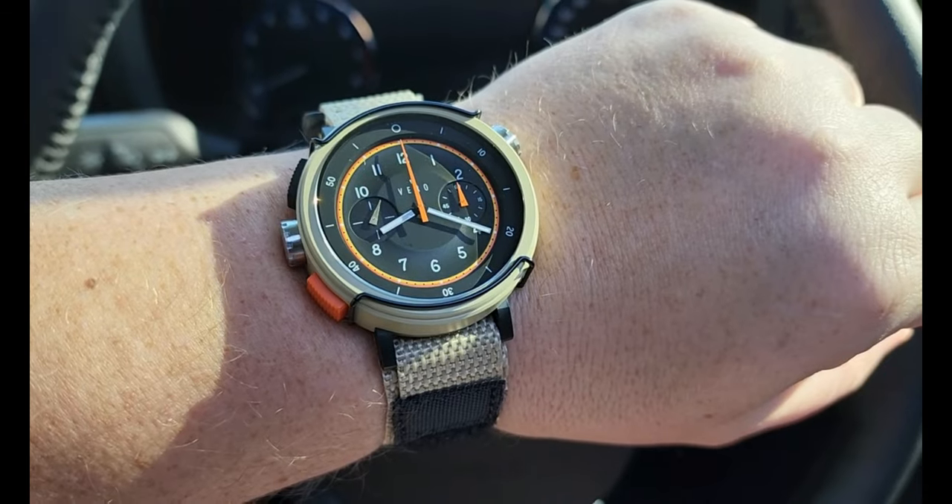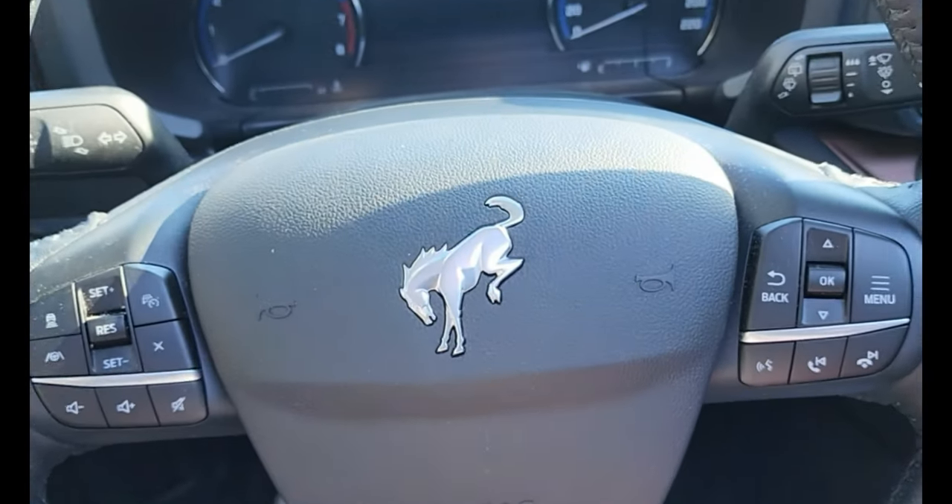Hey, check this out. It's a workhorse in a Bronco.